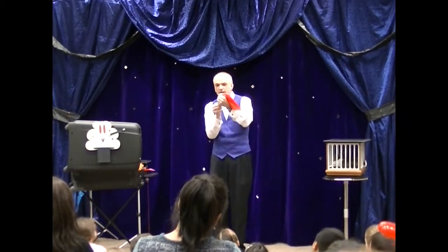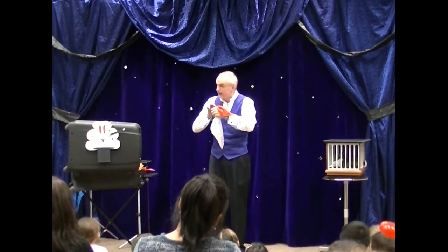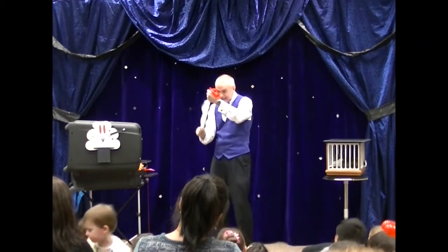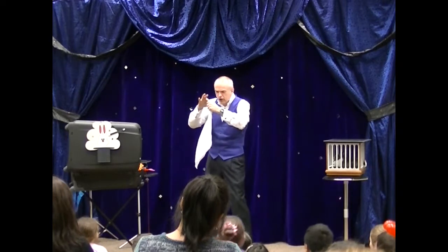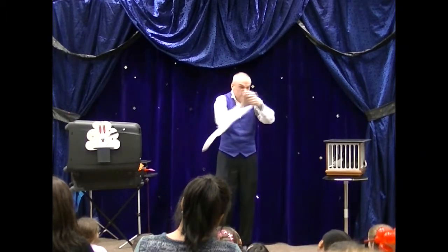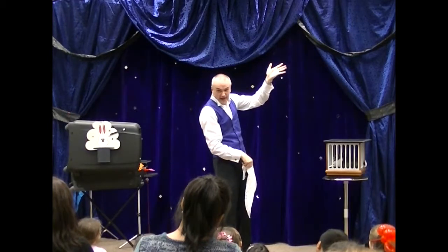It goes in this way, red, but when you pull it out, it comes out white. It looks like magic — you poke it in red, and it comes out white. It looks good from up here. You poke it in, it goes in red, and it comes out white.